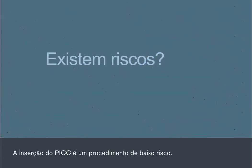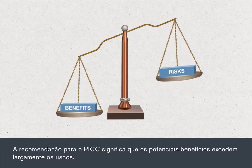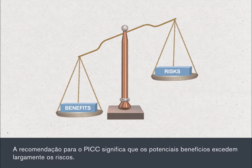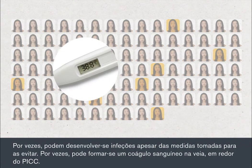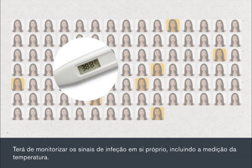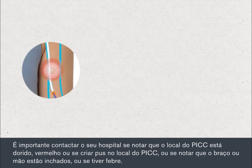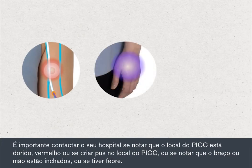Having a PIC insertion is a low risk procedure. You'll be recommended a PIC because the potential benefits far outweigh the risks. Sometimes infections can develop despite the measures taken to avoid them. Sometimes a blood clot may form in the vein around your PIC. You'll need to monitor yourself for signs of infection, including checking your temperature. It's important that you contact your hospital if you notice tenderness or redness or pus discharge from the PIC site, or you notice that your hand or arm is swollen, or if you develop a temperature.